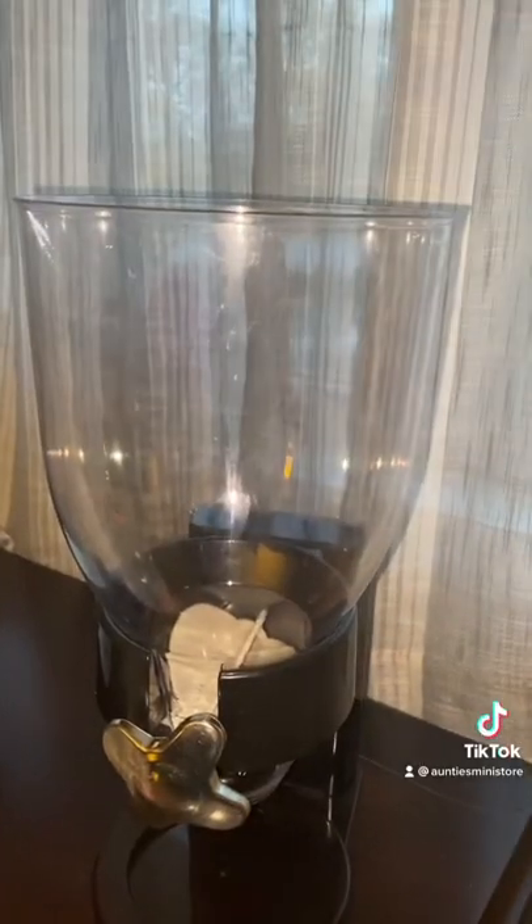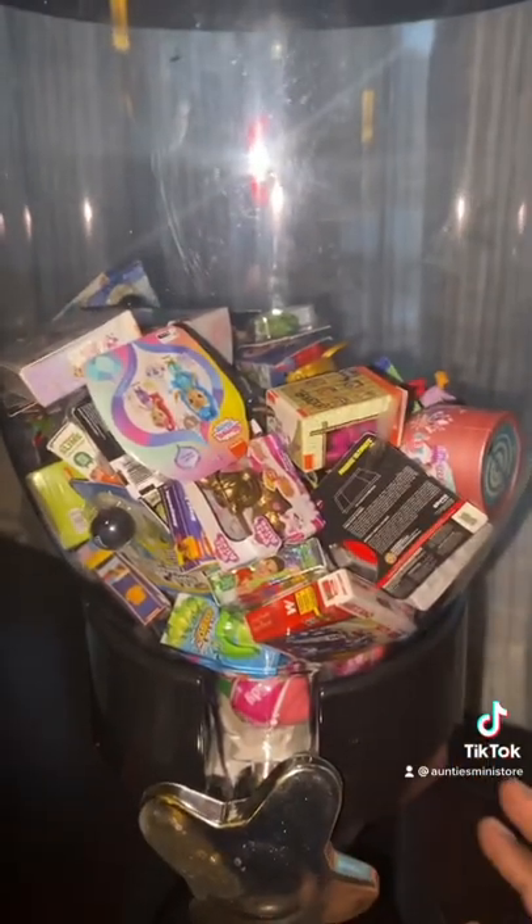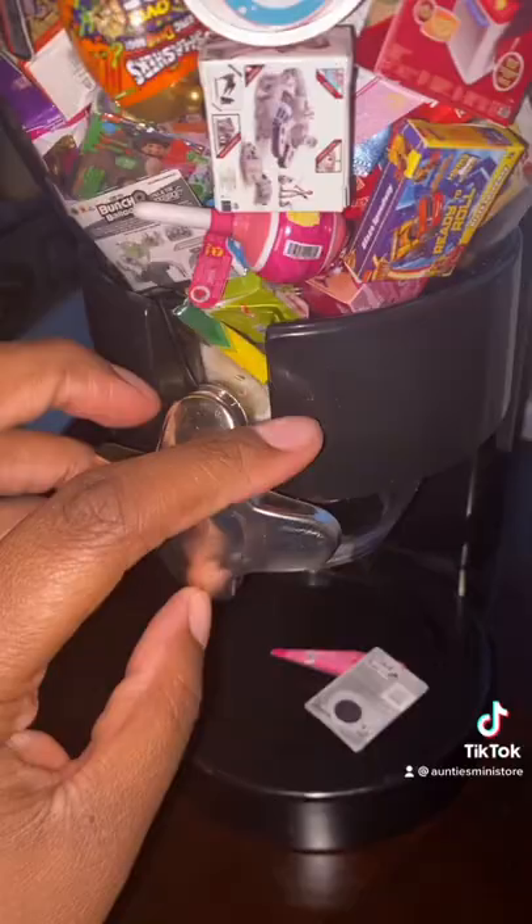So you take off the top, you have our bag of minis, and fill it in. I cleaned this before, so it's clean. Here we go. It works!